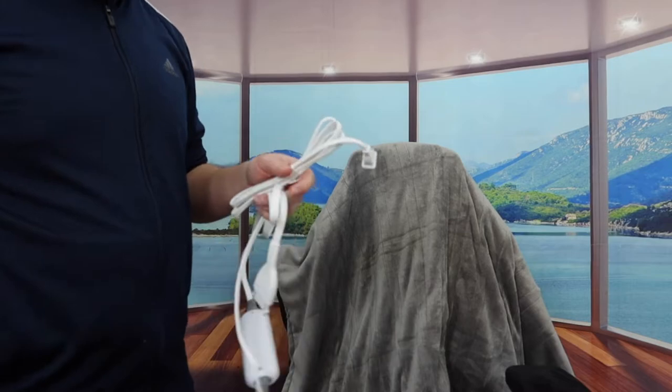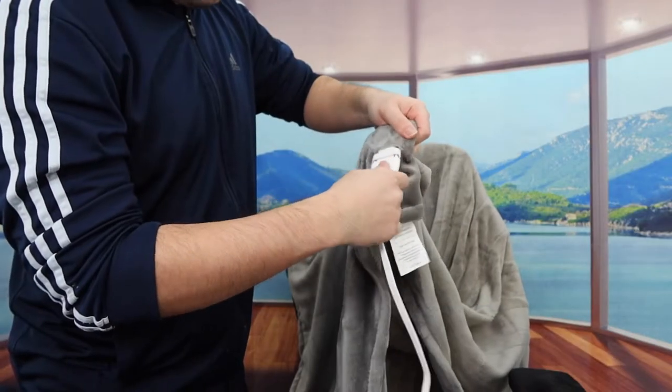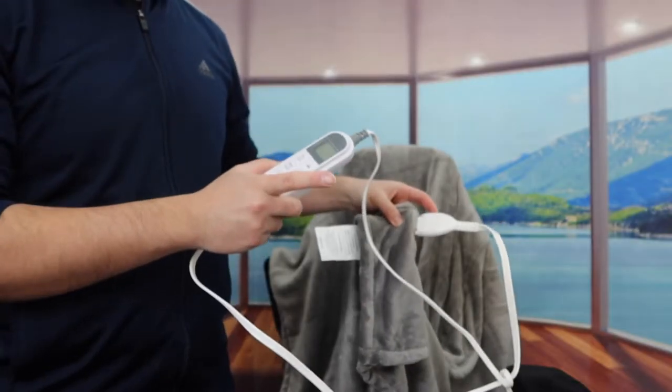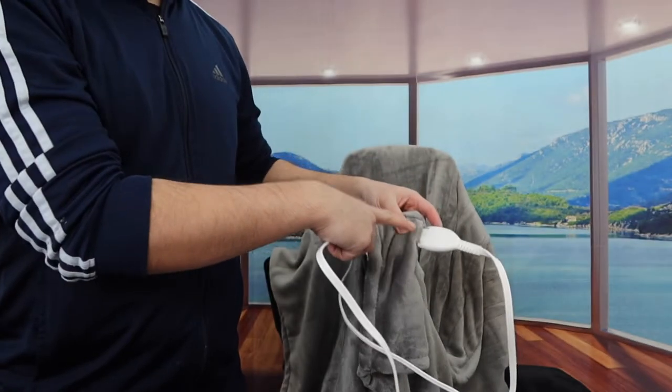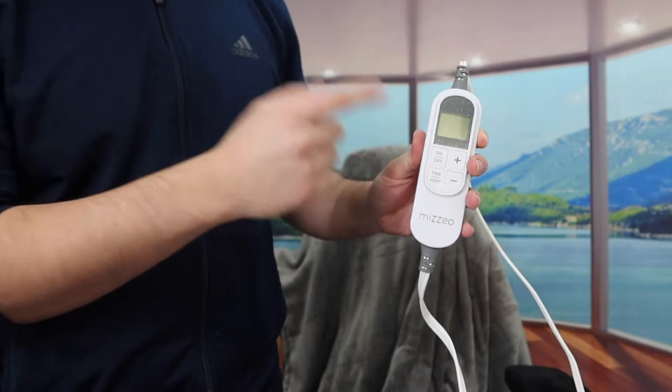So I'm plugging this part onto the blanket and the other side into the wall outlet. When you guys plug it in, you want to make sure it snaps in. Once it snaps in, it's all set. The way you connect it — you want to plug the blanket side in first before you plug into the wall outlet. Otherwise you'll get a flashing error message.